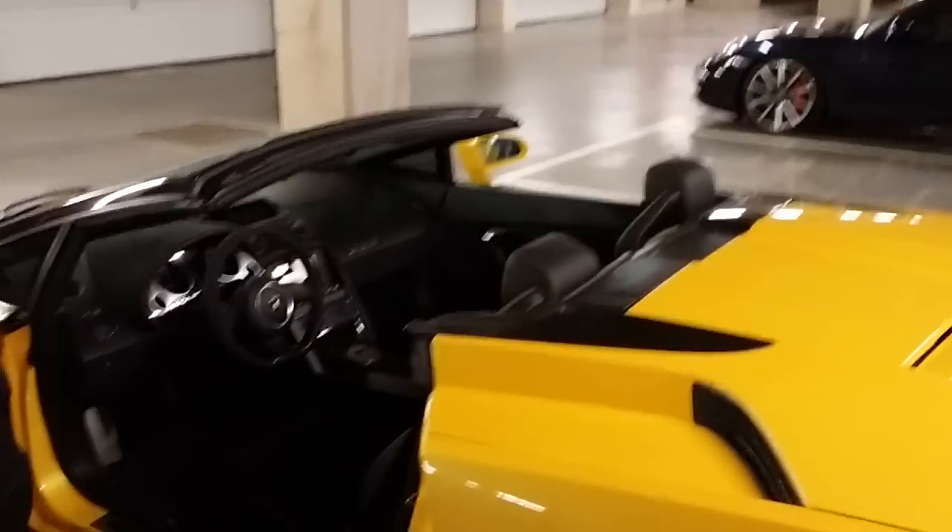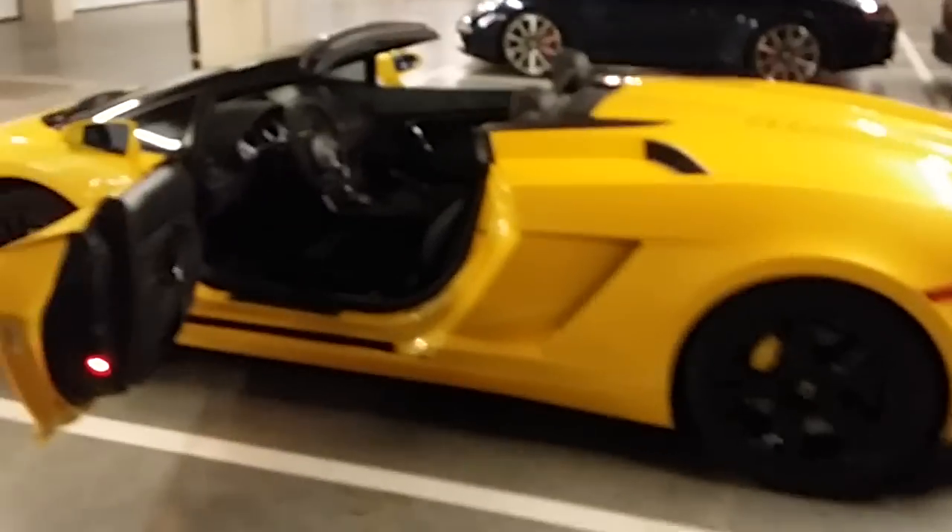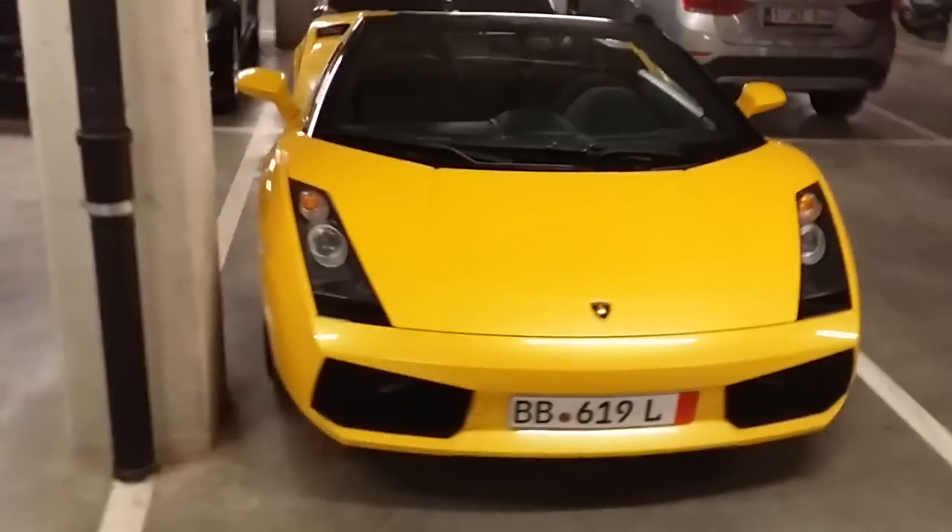This is a race car. It has a V10 engine and 520 horsepower. It consumes on average about 20 liters per 100 kilometers. And it has a great sound system too. It looks gorgeous, eh?